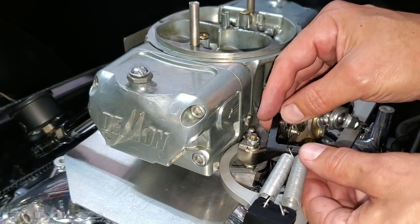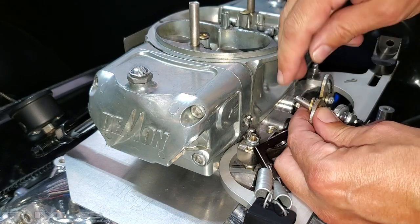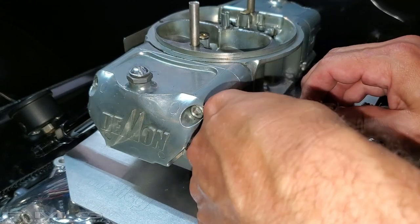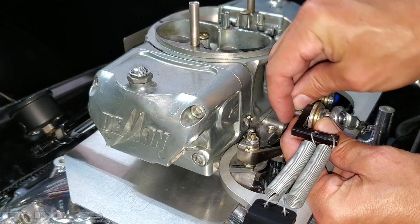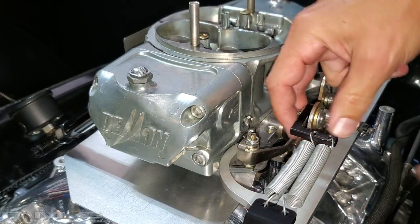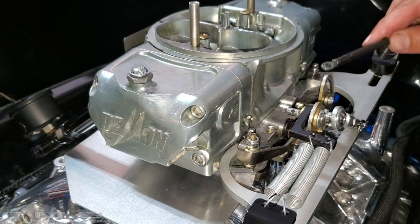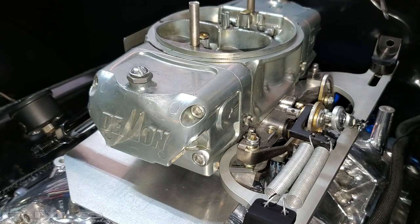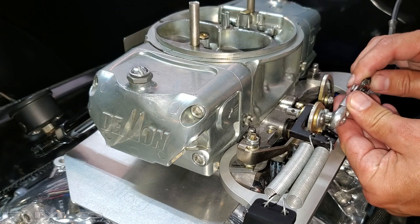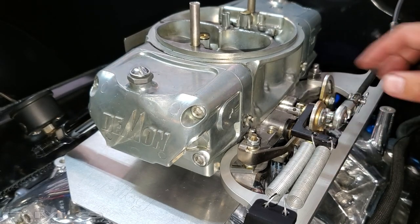Now we can attach the return springs. Take the cotter pin off, add washers - I have multiple washers because I want it to be a tight fit on that cotter pin. There we go, it's not going anywhere. Now let's get the cable attached. Here's the stock cable from the pedal - it fits right through that bore we made. There's my custom attachment so it goes in between. All right, there we go - ready for business.